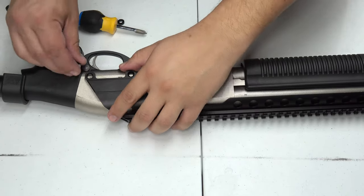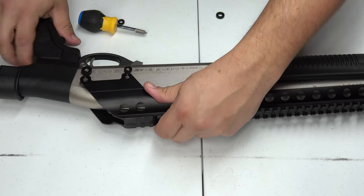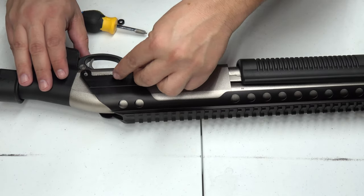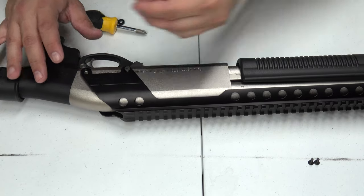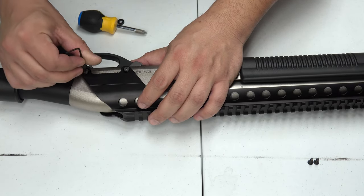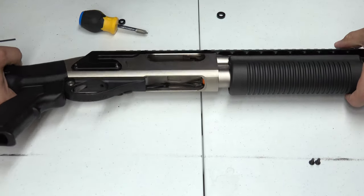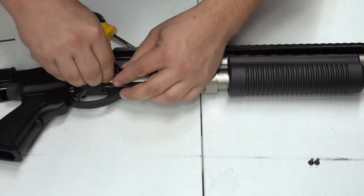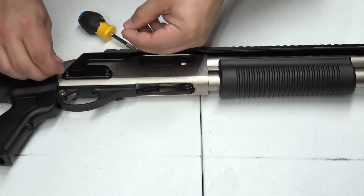They do offer these spacers, which I'm going to use — let's go ahead and get those on here. We'll get that tightened a little bit and then swap to the other side so we can add the spacers on that side as well. Then we'll get these screws in and tighten them down.